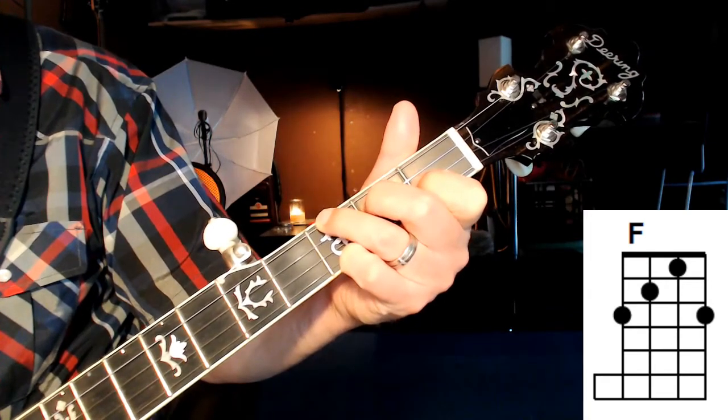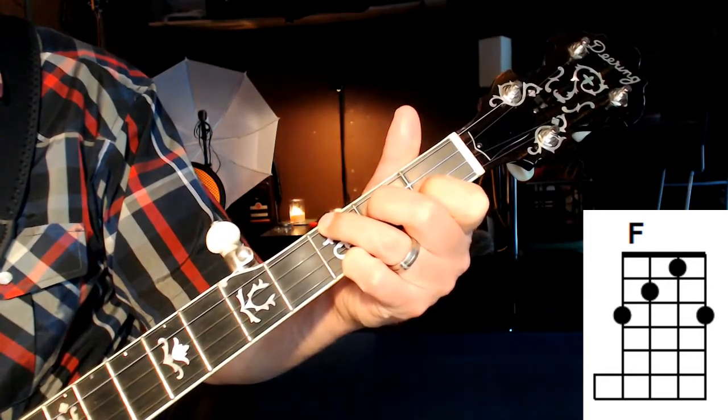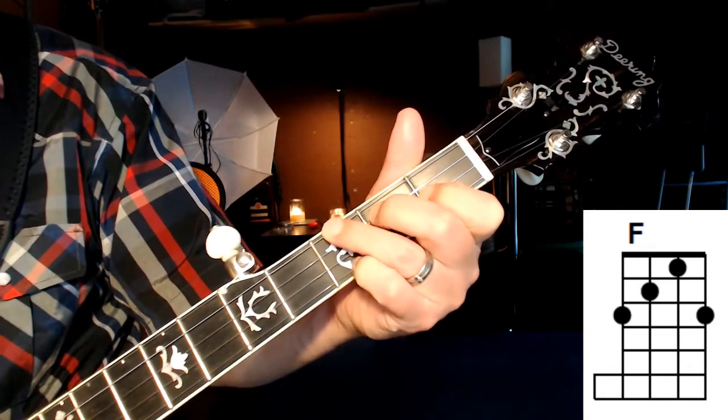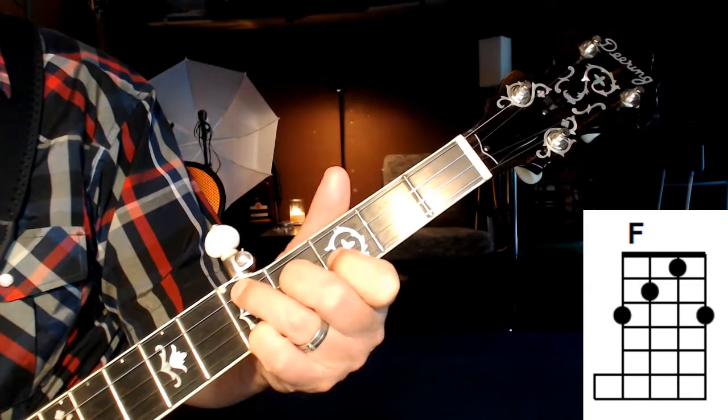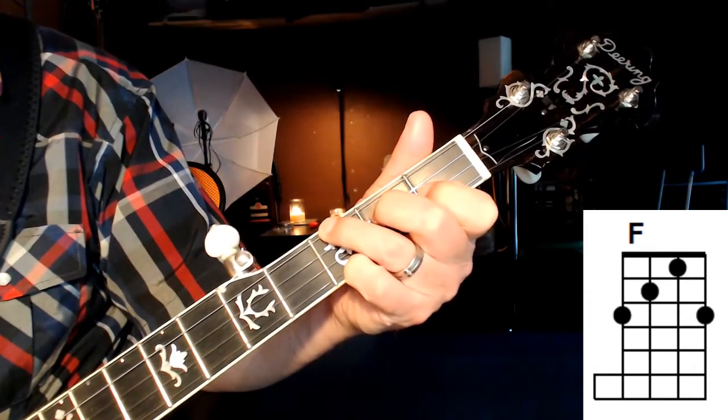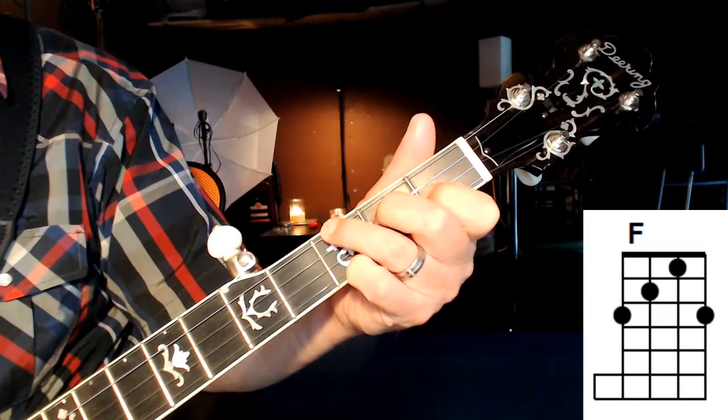Give it a strum. This is an important chord shape because we'll be able to move this down the neck to get different chords. In this current position right now, it's the F.